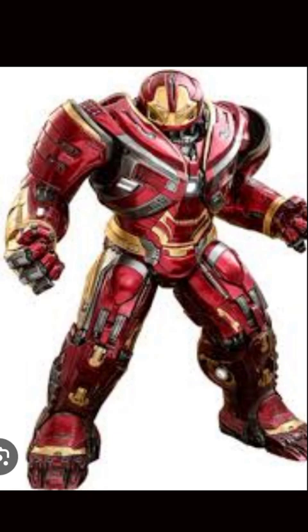In the next video, we are going to talk about Mark 45 armor. I hope you liked this video. We will meet in the next video.